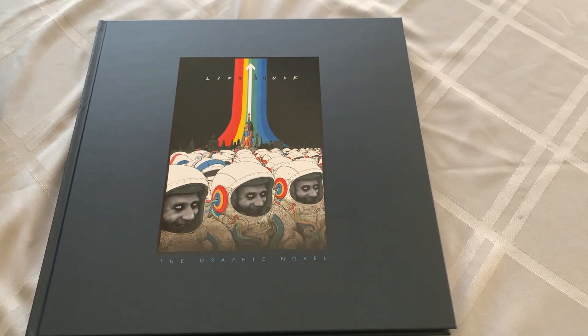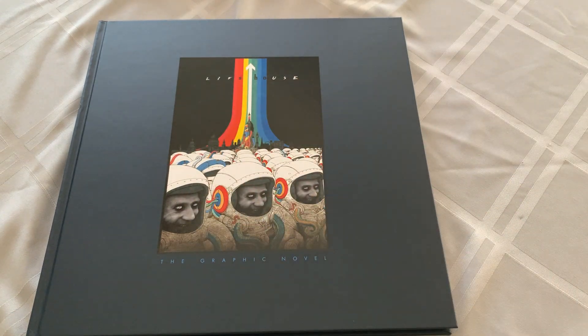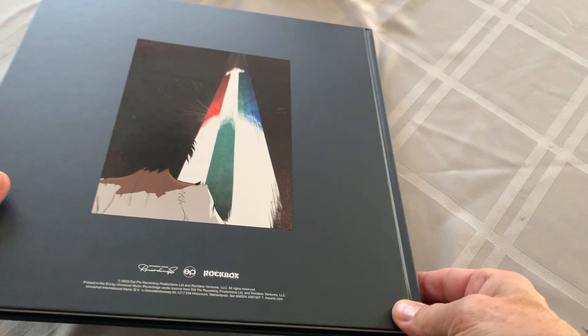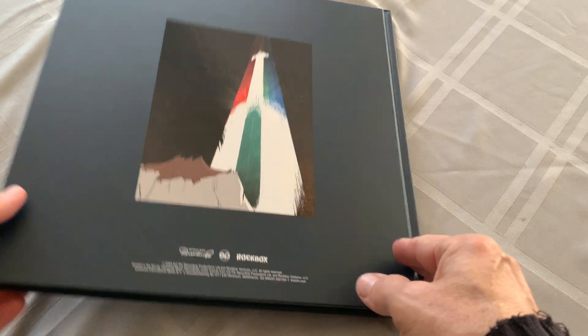I don't think I'm going to go page by page of this entire thing, but this is what Pete Townsend originally envisioned as the Lifehouse project. I don't know that he can quite explain it. I don't know that anyone understands it. I don't even know what it is, because I haven't even read this graphic novel. Will I read it? I guess so, eventually, most likely. Let's find out. Let's look inside.